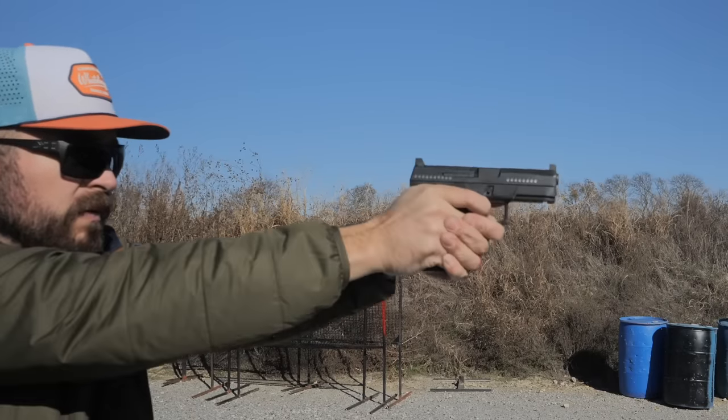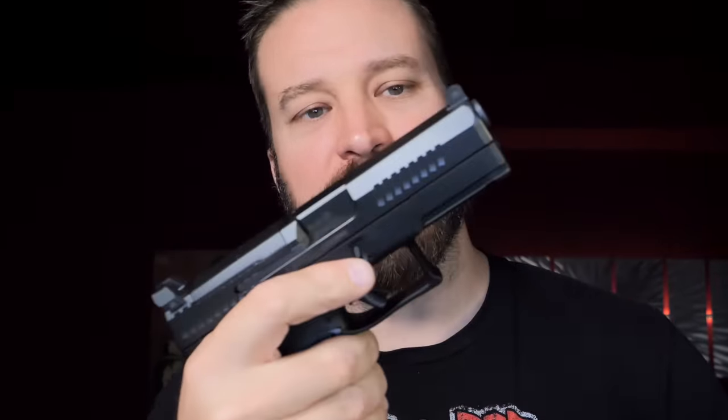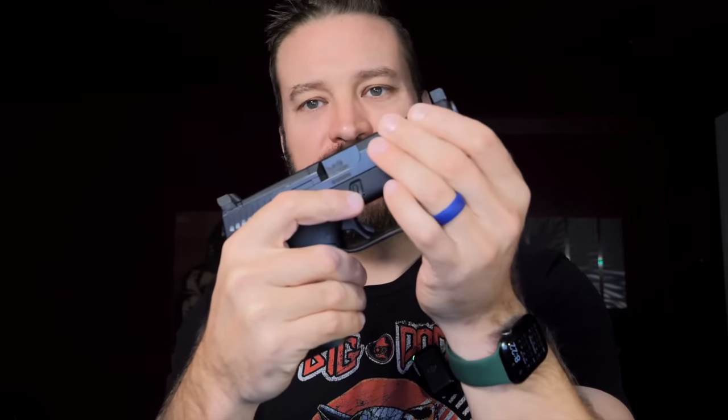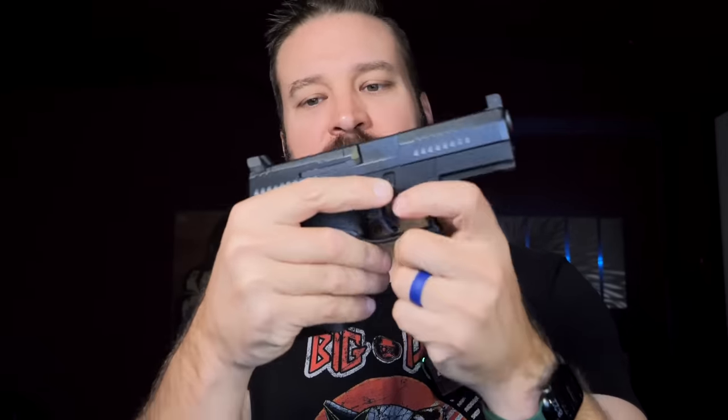One thing I can ding it for — and I actually hurt my thumb in the process of recording this video — is that the forward serrations, while they feel really bitey when you grab them, they're not big enough. The very small serrations make the forward manipulations a little bit challenging. Bigger, broader texture that allows more flesh, especially on calloused hands, into the slide would be good. The rear serrations are more usable for cocking, but that's not my preferred way to cock a pistol.